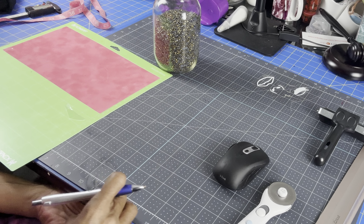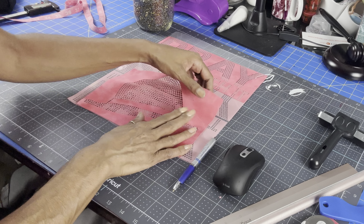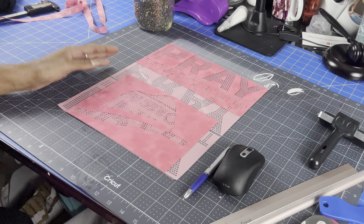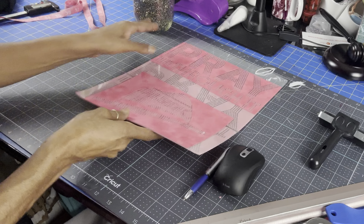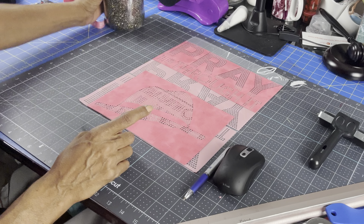There goes my template. Let me bring in a cutting mat and clean this up. I have this template — it has this side and then there's a side that's empty. That's where I'm going to put my image. There goes my template, and now I'm just going to place it all the way to the bottom, just like that.